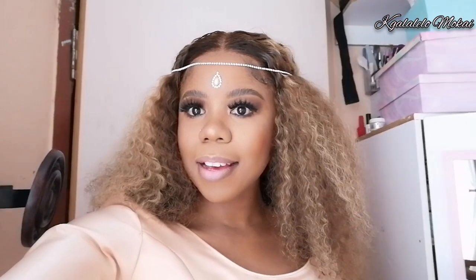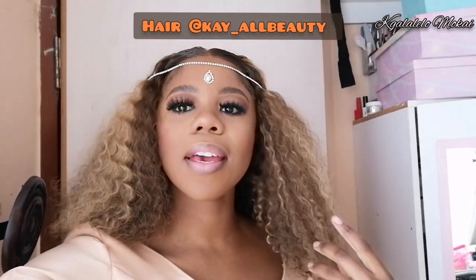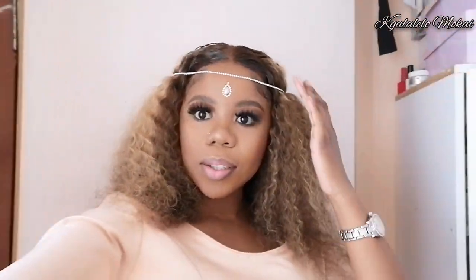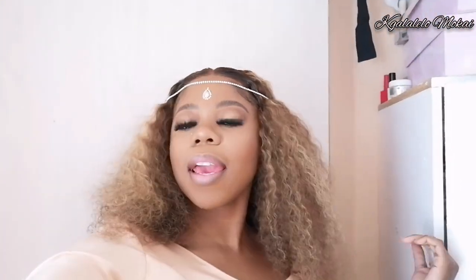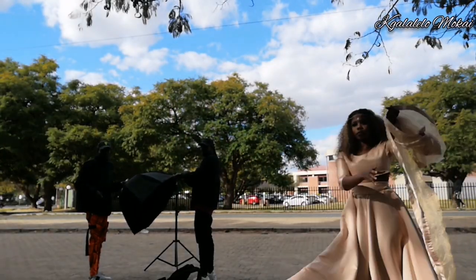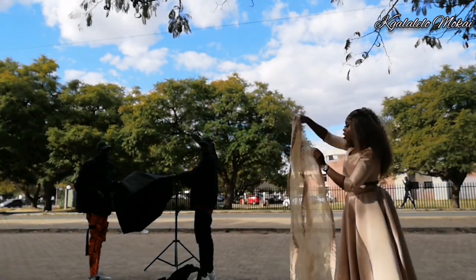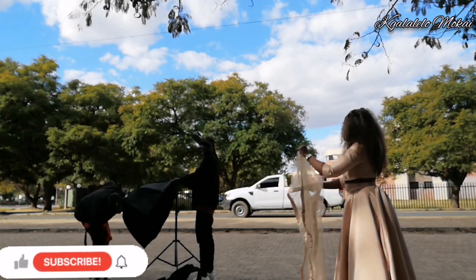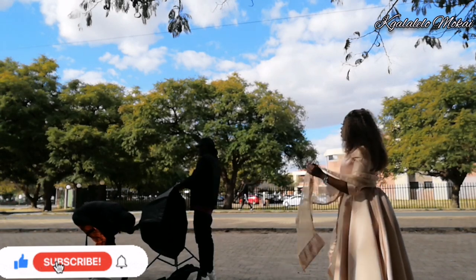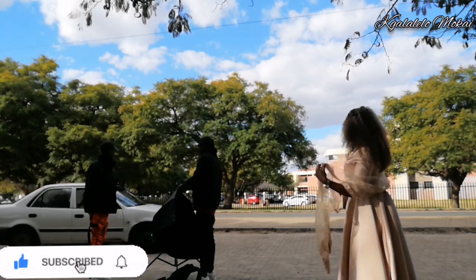Hey guys, I'm done installing my hair and this is how I'm looking. Unfortunately I am so late, but I look so cute. Let's go to the photo shoot — this is the hair, guys. How many subscribers do you have? I have like seven-something. Okay, I'm dressed, I'm trying to be part of the vibe.